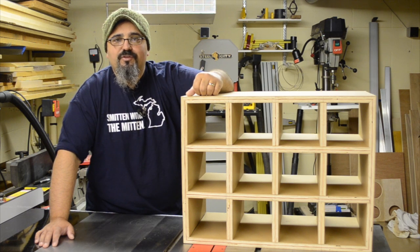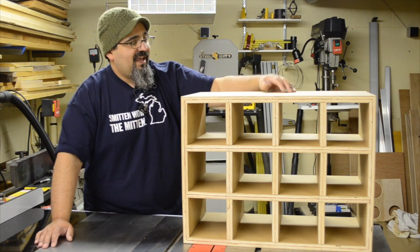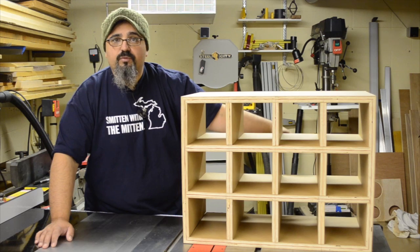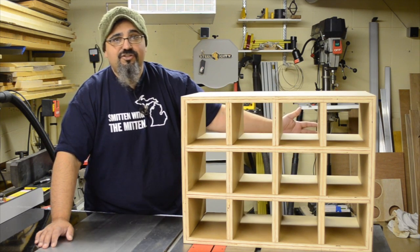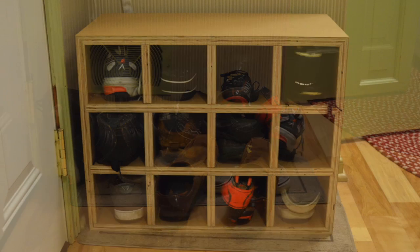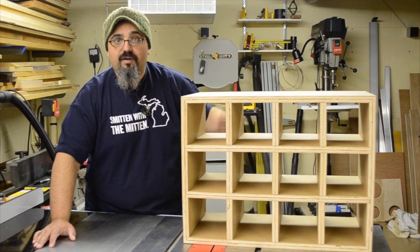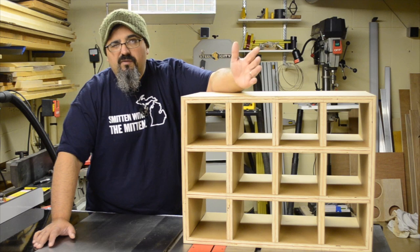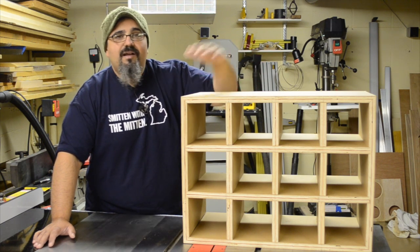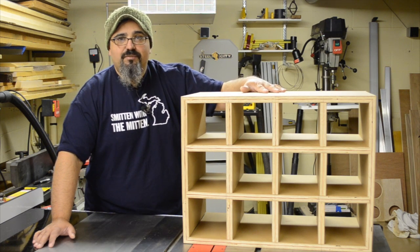Welcome back to Matt's Basement Workshop Podcast. We've completed our very first build project using our new SawStop saw here in the Basement Workshop, and it's a shoe organizer. The Vandralists have a lot of shoes and I keep tripping over them. We used some scrap MDO that was just standing around in the shop — the entire project is made from two pieces of MDO about 14–15 inches wide and approximately 96 inches long, which really helped clear out space in the garage.